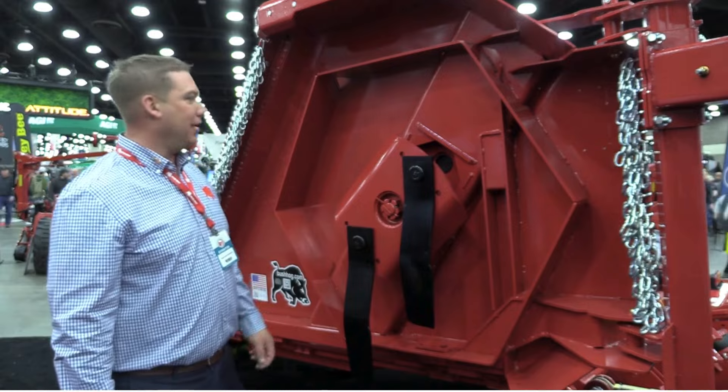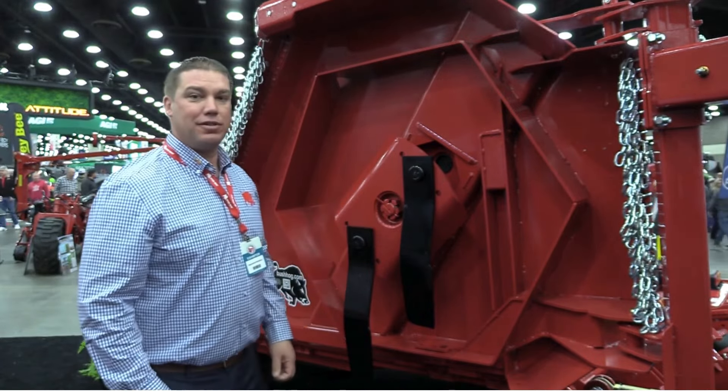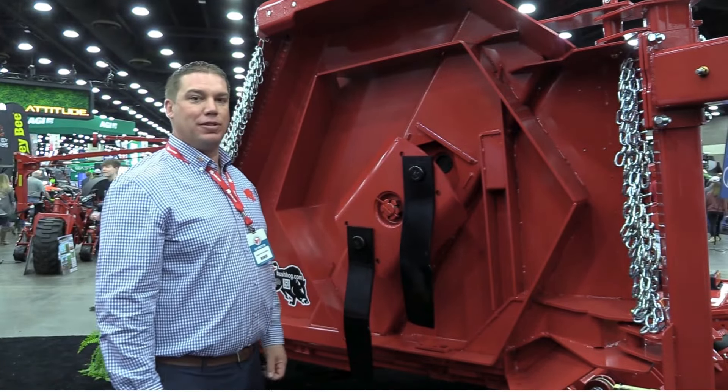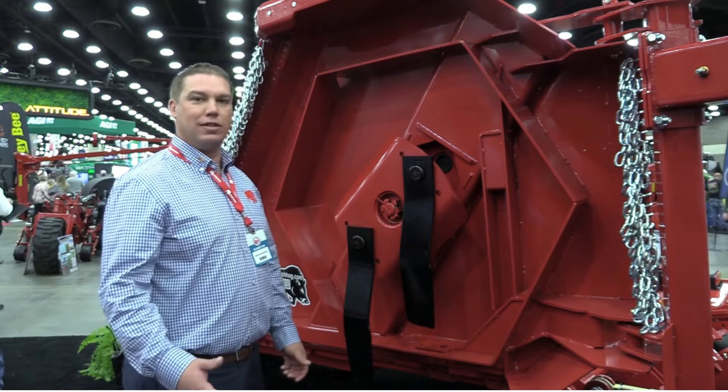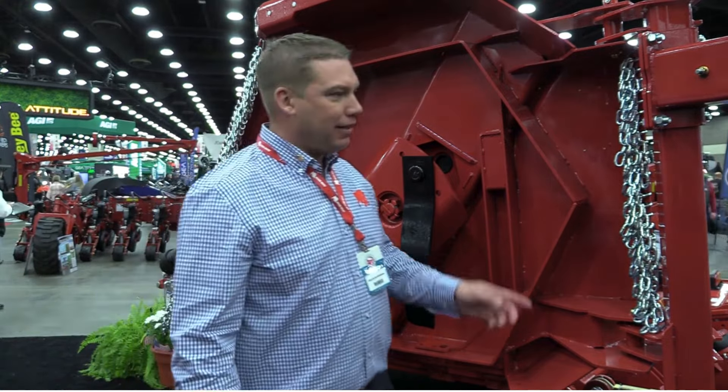The blade pans on this are 3-quarter-inch steel. Everything is beefed up from the standard-duty cutters, ready for roadside mowing and more aggressive than ever.